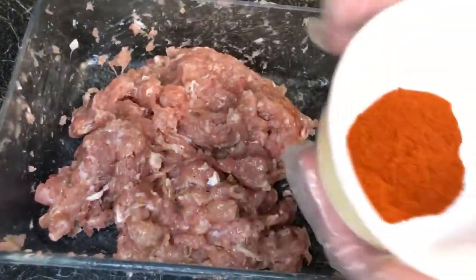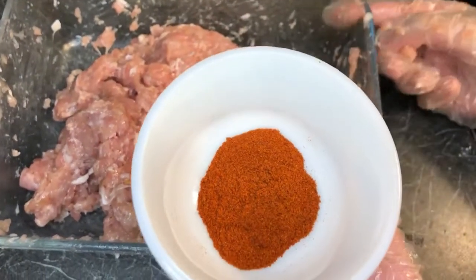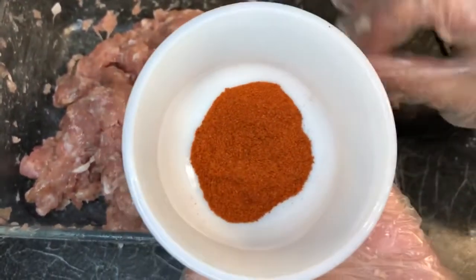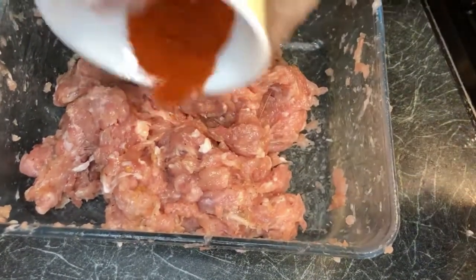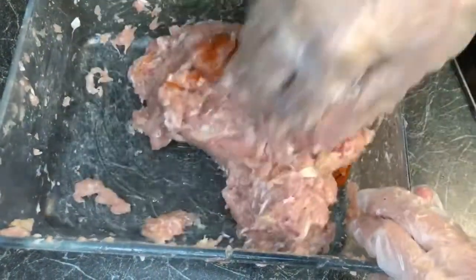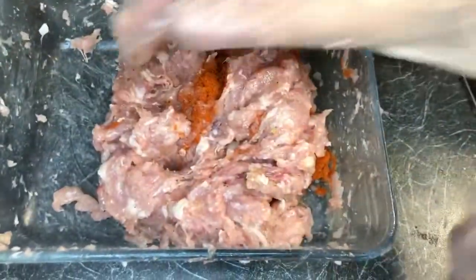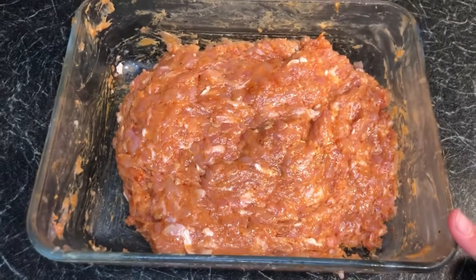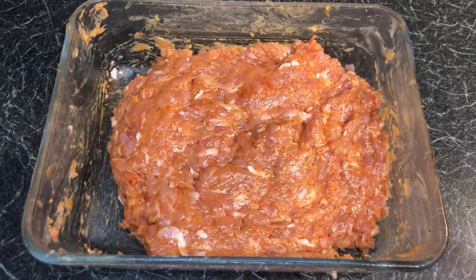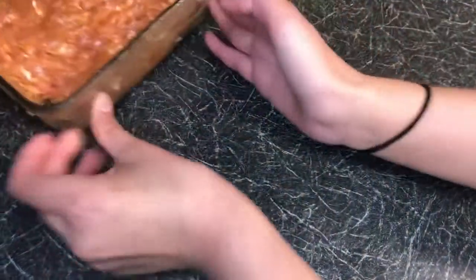If you don't like spicy stuff you can skip this part, but I'm going to add in two teaspoons of red chili powder, which gives a nice flavor. You can add less, more, or skip it completely. Now I've mixed it in and the meat has a red color from the chili.